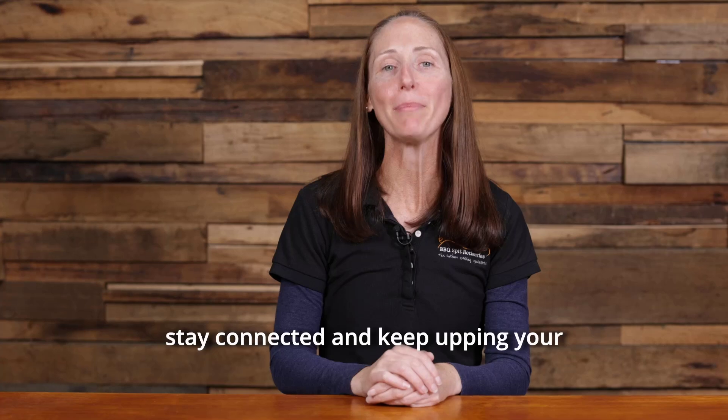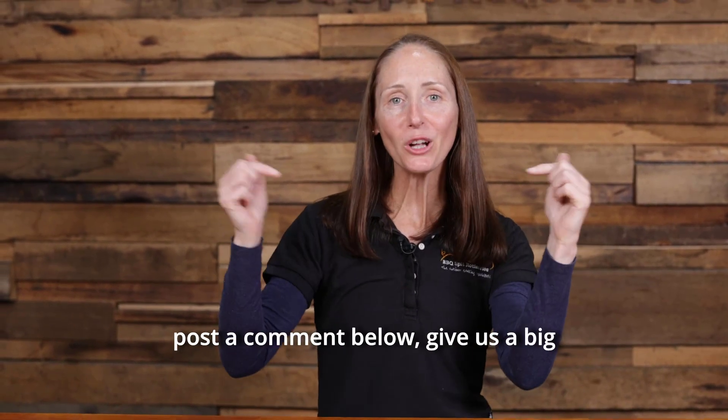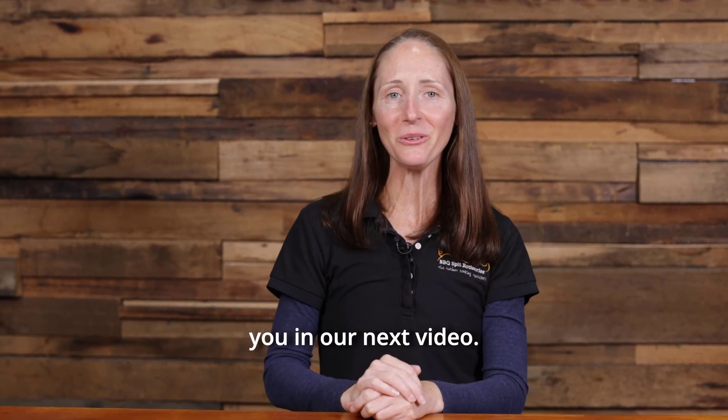If you'd like to stay connected and keep upping your barbecue game, don't forget to hit the subscribe button, post a comment below, and give us a big thumbs up. I look forward to seeing you in our next video.